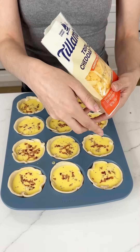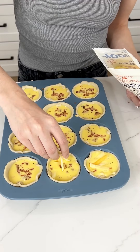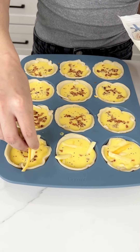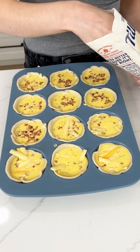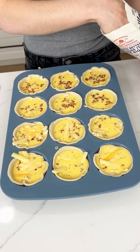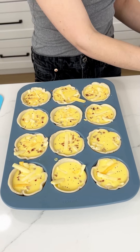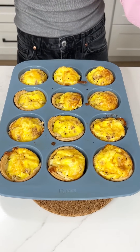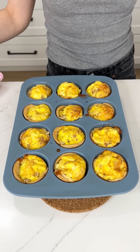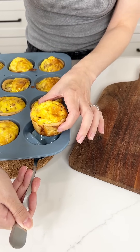Last but not least, my second favorite ingredient: cheese. We're using Tillamook triple cheddar — get a decent amount in there. They might overflow a little; you could try seven eggs instead of eight. The oven is preheating to 350°F and these are going to cook for about 40 minutes. They smell incredible coming out!